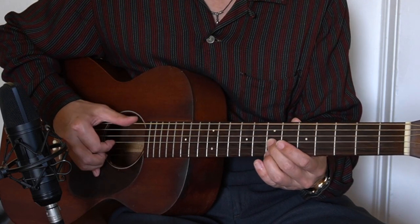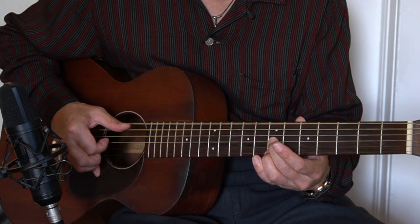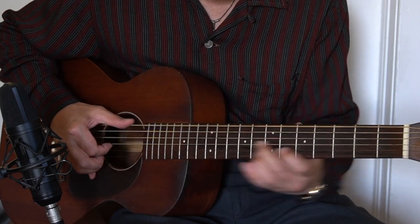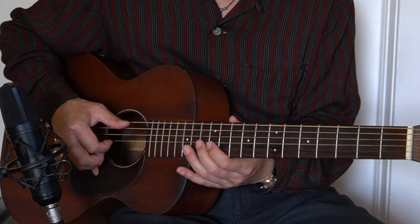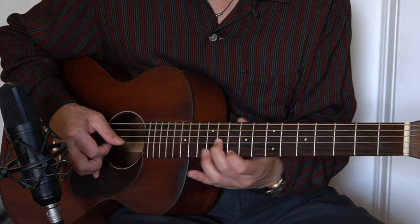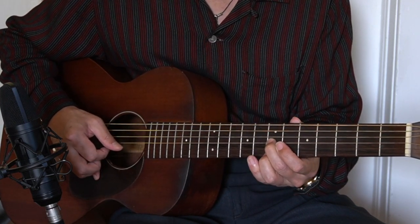You can also pick the last one or just bring out the sliding note. So this is today's lick. The interval is: the first one is a major third going to the root, and the 8th, and the 9th, and the 7th, root, and the 6th, and the 7th, and the 5th.